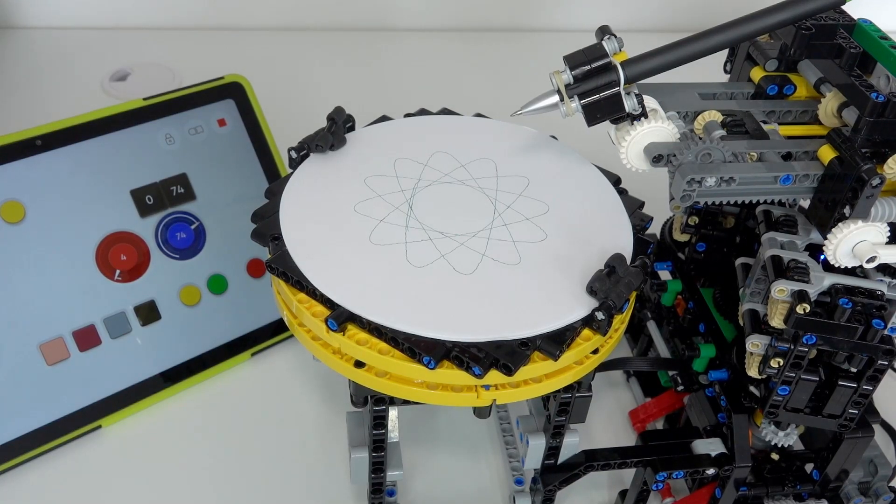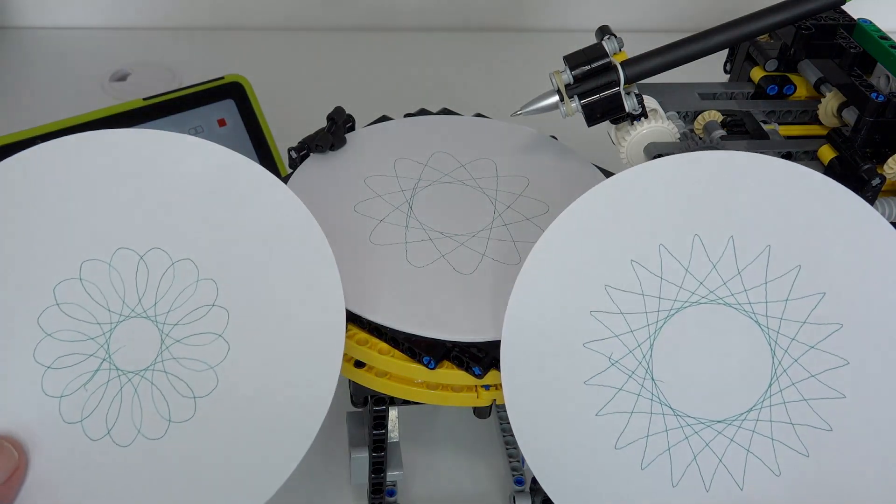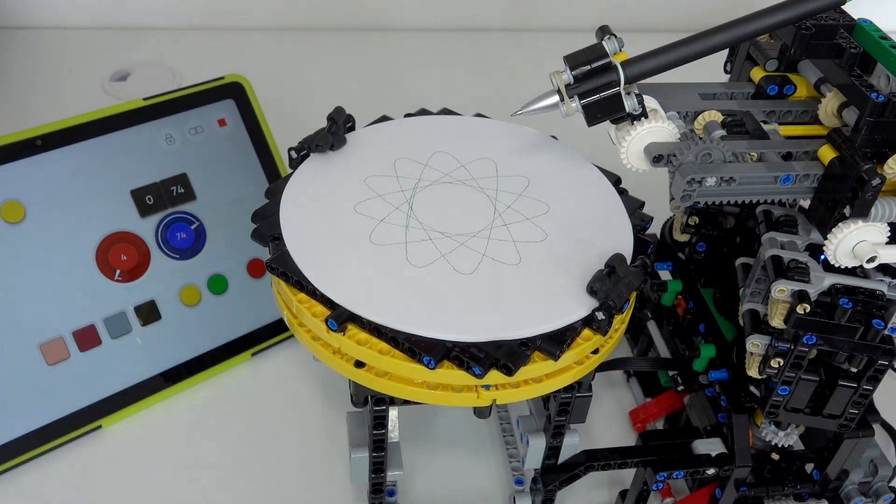That was my Lego Technic SpiroGraph in action. I hope you enjoyed it. Please like and subscribe and we'll see you next time.